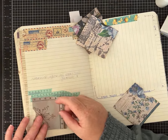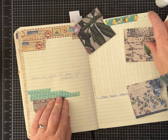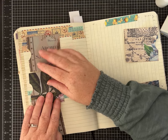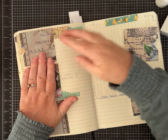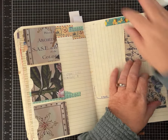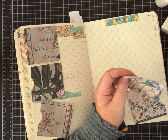Instead of the traditional top-load pocket, I'm going to make these side-load pockets. I felt like certain ones coordinated together — this one here, that one there. These will be great for tags to slide right in, and then we can journal in the center part of the page. I think this makes a nice layout.